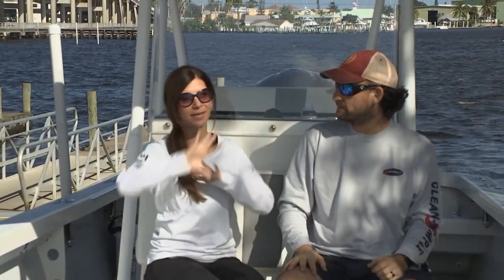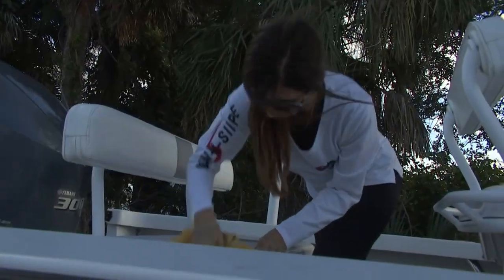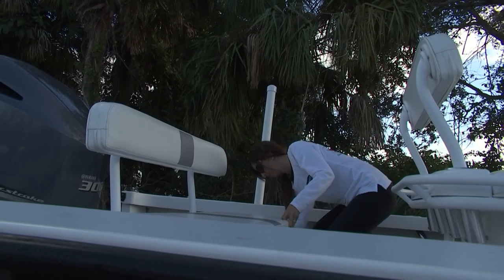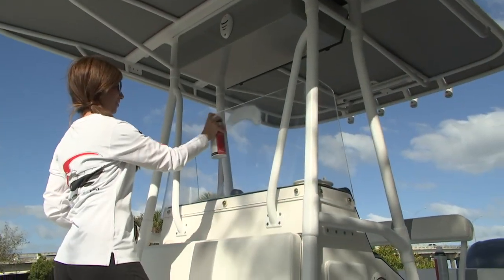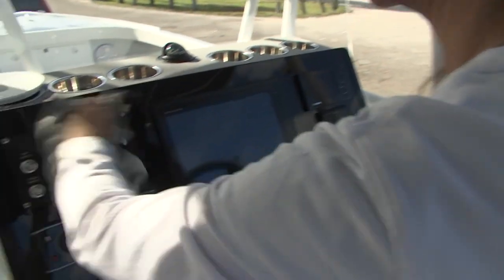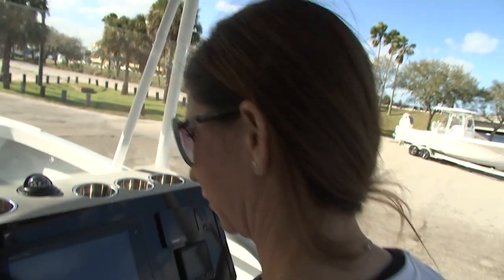Then we're going to split off our tasks. I'm going to take care of the topside — I'll take a chamois and dry it all down because I really want to be careful not to get water spots. After it's good and dry, I'll take a microfiber towel with our Serious Shine and get the upholstery, the windows, and definitely the electronics — just shine everything up.